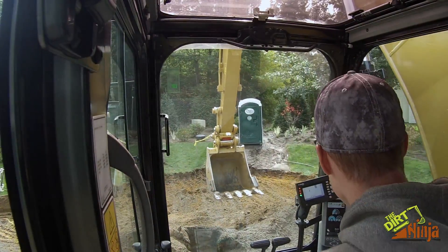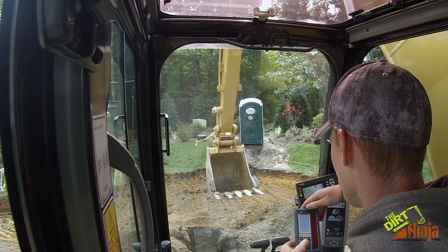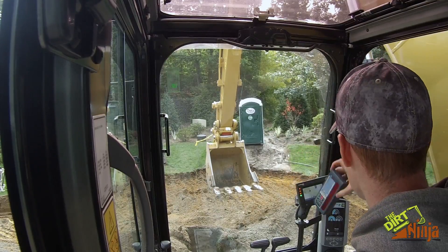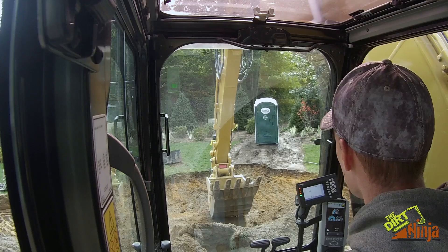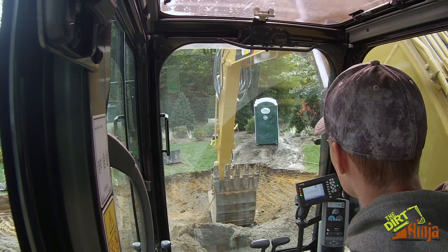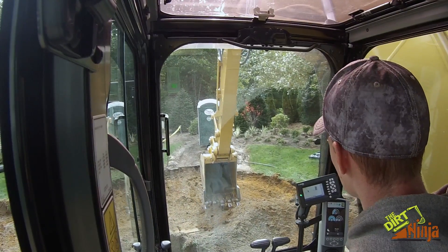I moved and my laser is off. That's another reason I like this Bosch laser — it's all remote from here. So if it goes to sleep, I just keep the receiver in here and then I wake it up. Laser accepted. That's it.